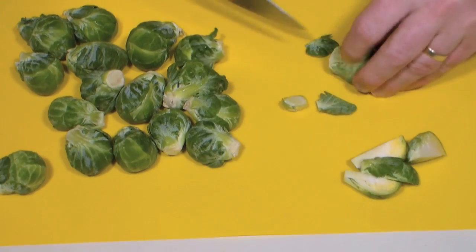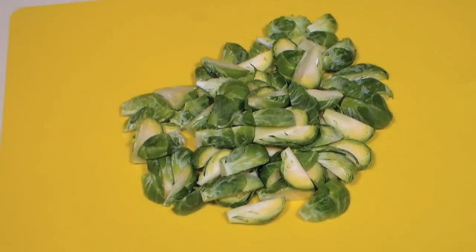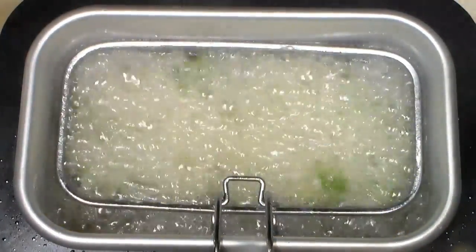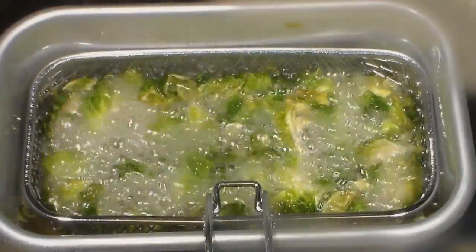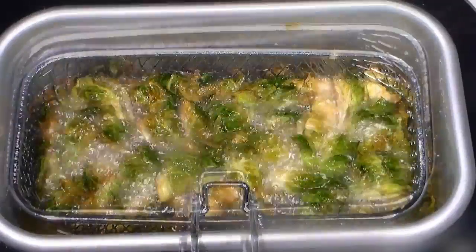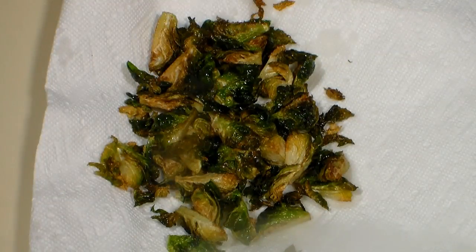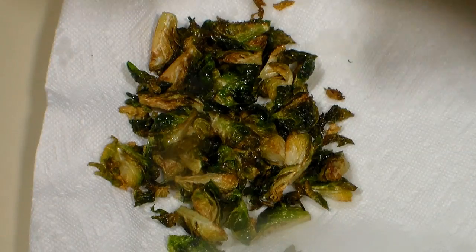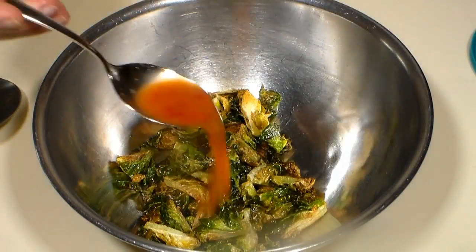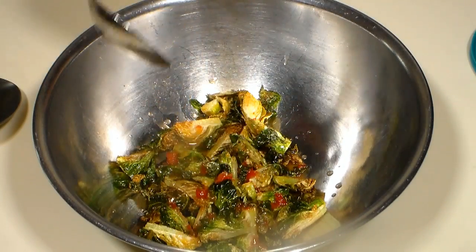Cut a bit off the bottom of each sprout and cut into quarters. When our Brussels sprouts have been prepared, deep fry them at 350 to 375 degrees. It should only take a minute or two before they begin to brown and crisp up nicely. Let drain on a paper towel and season with just a pinch of salt. Pour them into a medium mixing bowl and add our lime chili vinaigrette. Mix to coat.